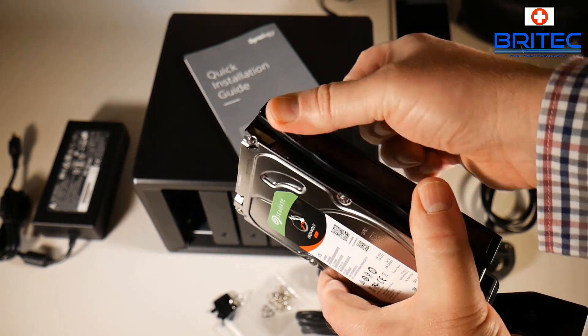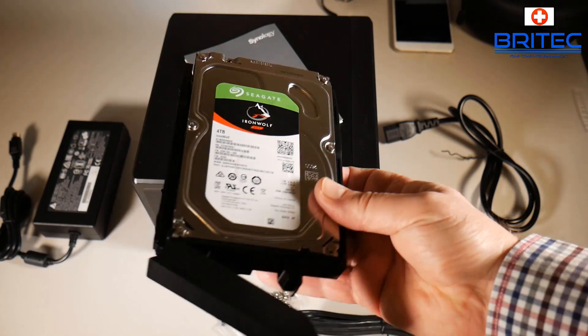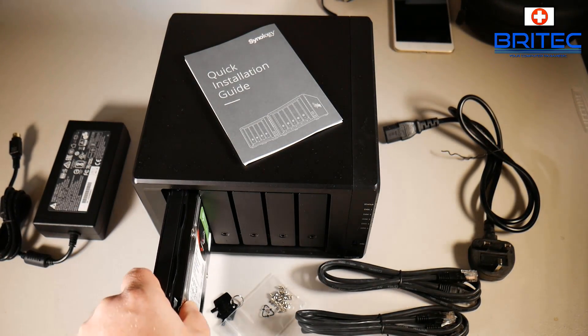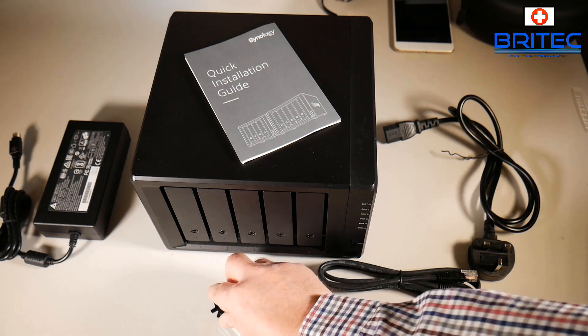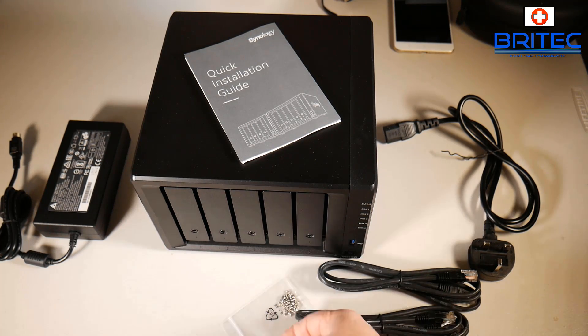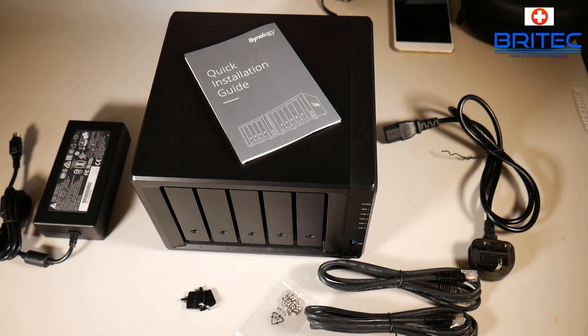These are locking mechanisms and it's a very simple, easy hot-swappable drive bay. If you need to add more drives at a later date you can, and if I choose the right RAID system I'll be able to add two more drives later without losing any data. You can also lock the drive bay by turning the key lock if you want to.